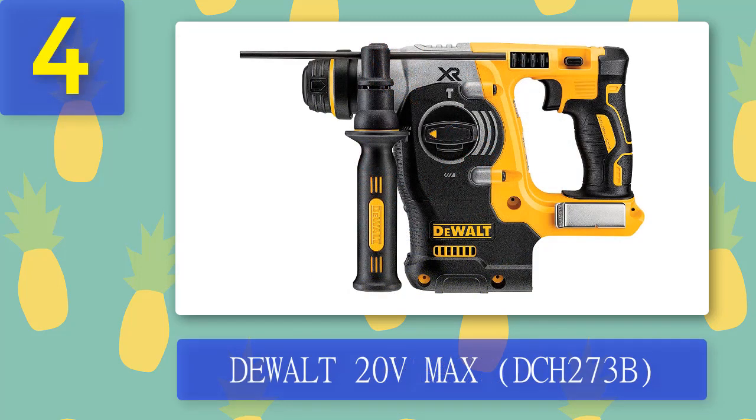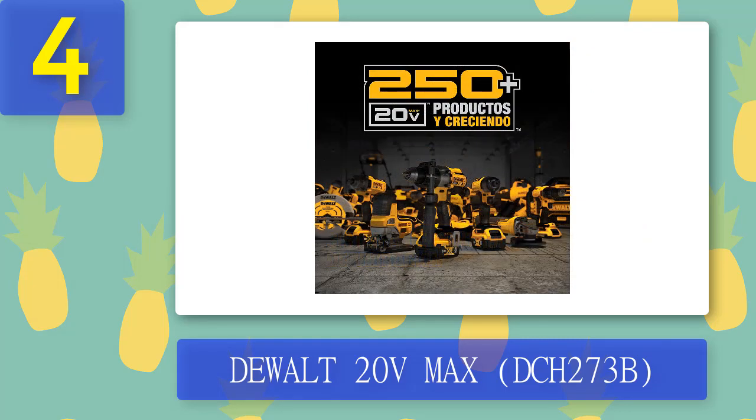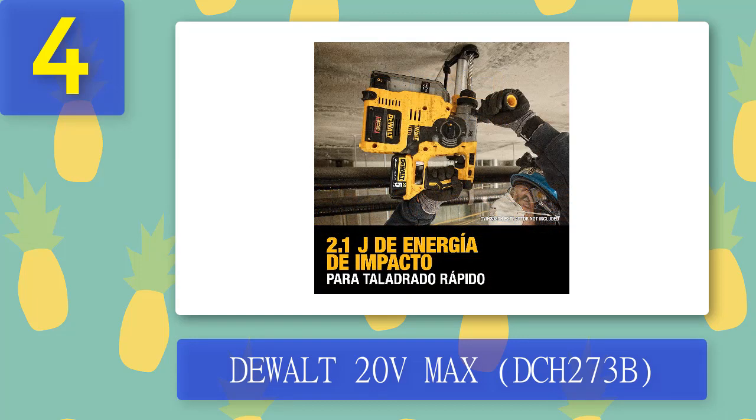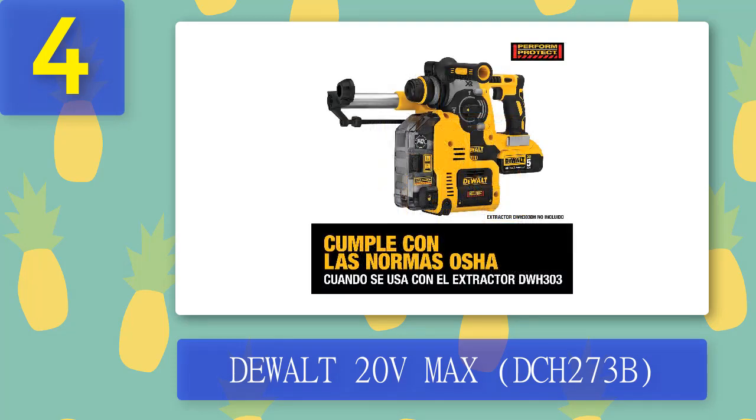Coming in Number 4: DeWalt 20V Max. DeWalt 20V Max is an SDS rotary hammer drill powered by batteries. You can use it for drill, hammer drilling, and chipping. Its short design and cordless power can provide an extreme outdoor user experience. You can drill 92 holes per charge using a DCB205 battery. SDS plus drill bits can be used in the drill and its maximum size is 20mm.